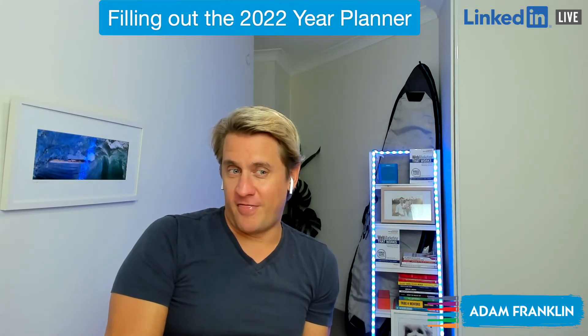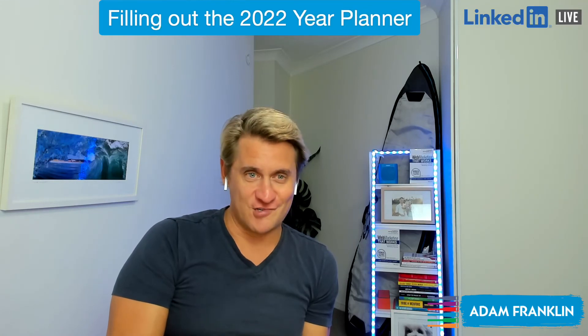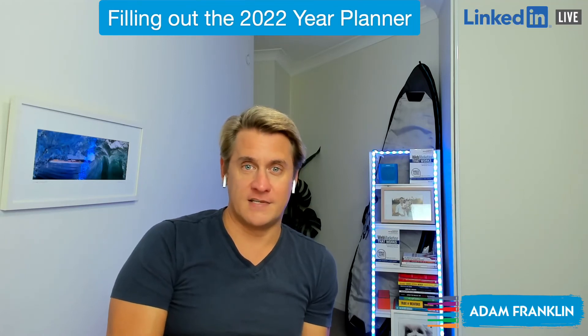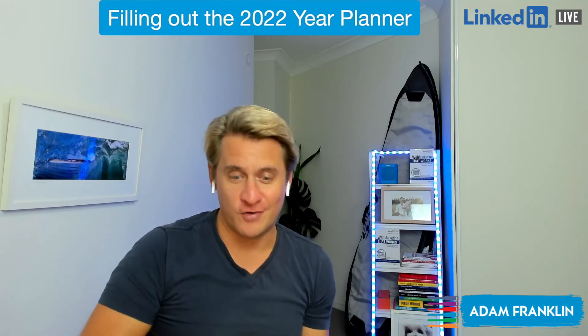Thanks for being a part of my first official LinkedIn Live training. I hope you found that useful. Jump on in and download the calendar planners — there's no opt-in, they just take you straight to the PDF or the Google Sheet.